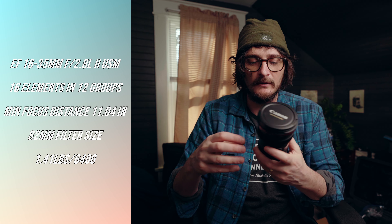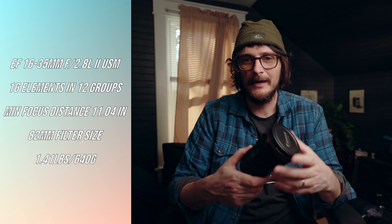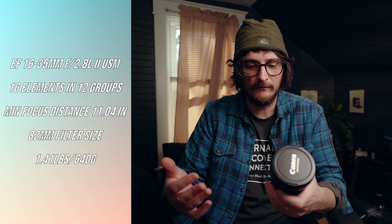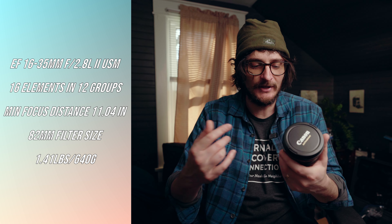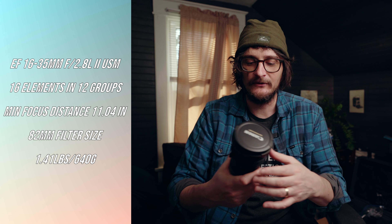Starting with this one, which is the Canon 16-35mm f2.8 version 2. This is the old version — it came out, I think, in the mid-2000s, and there is a new version 3. By all accounts it's much better than this lens. This lens was never really widely regarded as the best design Canon's ever come up with — it's not overall that sharp. But for video, it's more than adequate, more than sharp enough.